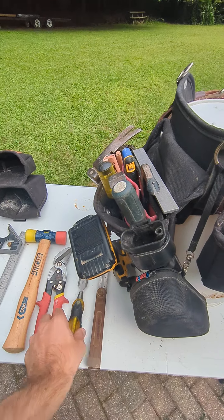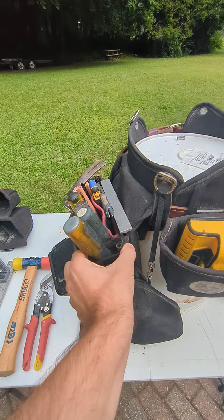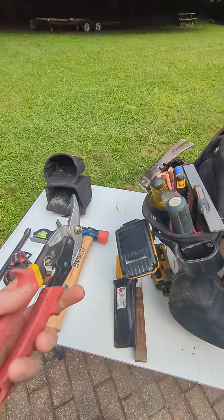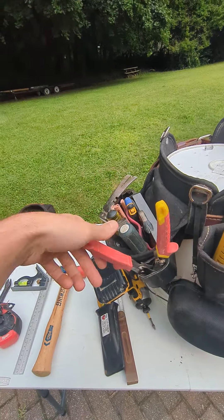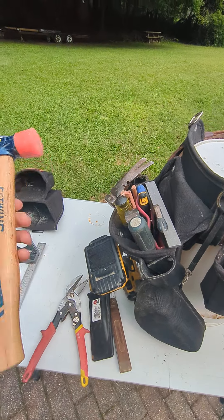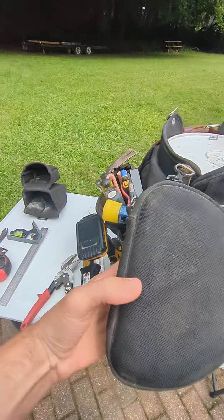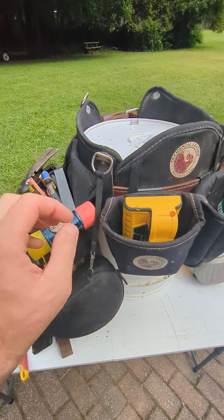Usually I have the bevel square in there, but the chisel also goes in there no problem. Or this thing comes out and I'll just throw my snips in there open like that, or a finish hammer, so that works great. Nice to have a second loop as well as having the goggles — they clip on and off whenever needed.